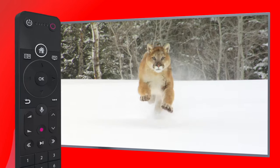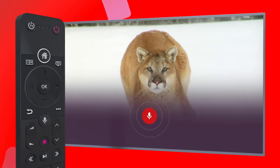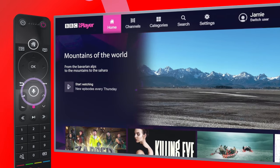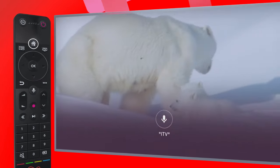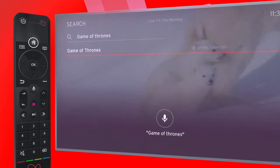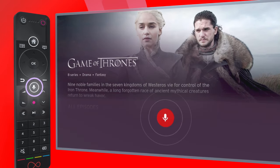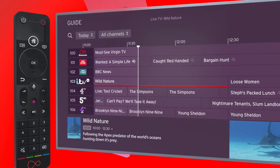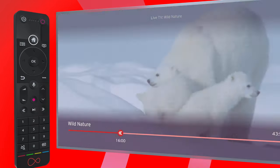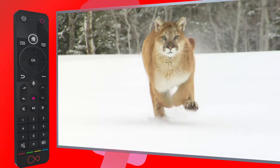If you really want to take charge, check out super powerful voice search and control. Hit the mic button and say the name of an app — iPlayer — a channel — ITV — the name of a program — Game of Thrones — or a command: Guide, Pause, Rewind ten minutes, to navigate through recordings. Just say it and see it.